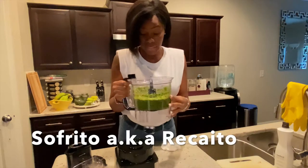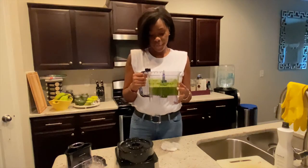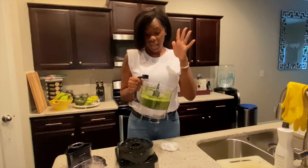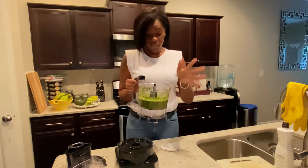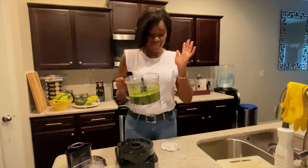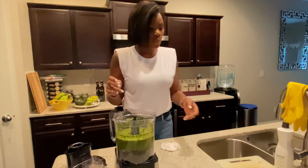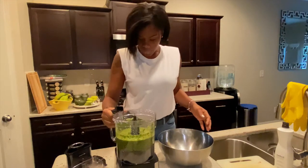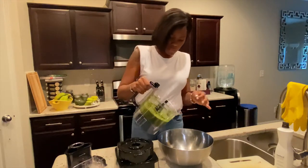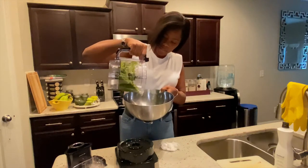Here it is guys. It has movement — I didn't put any water in here, so that's just fresh vegetables. And here it goes — I'm going to pour it into this bowl here.